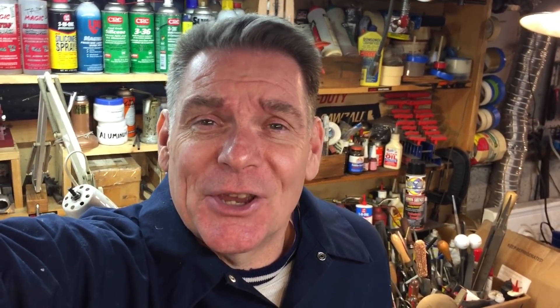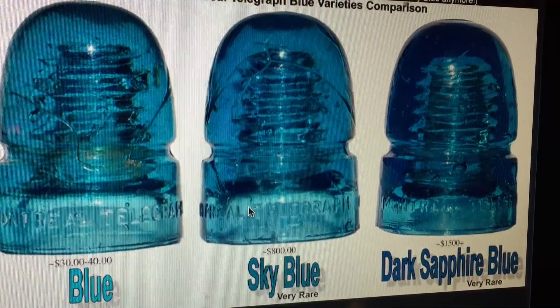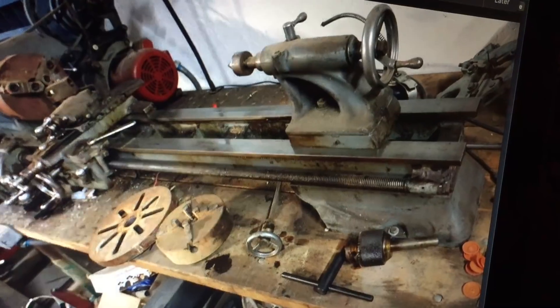We got some really good news from a couple of our members. One is from Lee — he's the expert on glass insulators. He went to an insulator show and was able to trade one of his insulators, and these things can go big money. He traded one of his insulators and $100 and got a beautiful lathe. Congratulations to Lee — he's been wanting one for a long time, and it was so nice that he could trade and make a swap to get it.